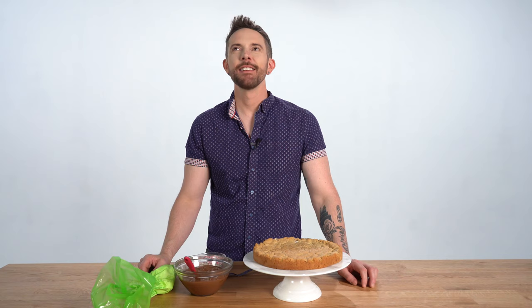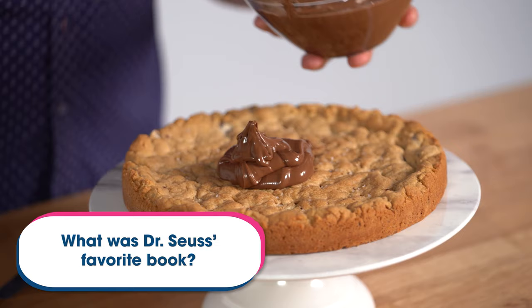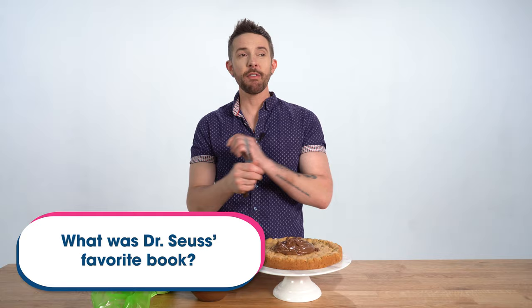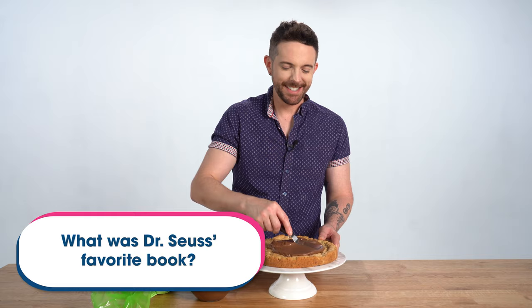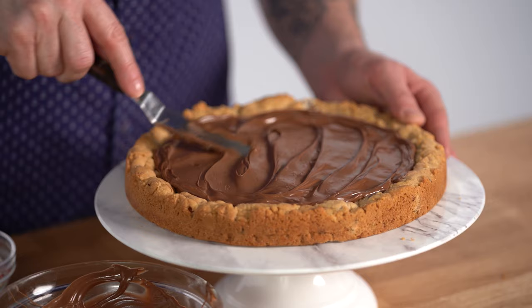I'm gonna get this one this time. Can I spread while we're doing this? Yes. So, of every book ever made in the entire world, what was Dr. Seuss's actual favorite book? The Shining! No. So wait - of all books ever, not just his? What was his favorite book? A Tale of Two Cities. I'm gonna say One Fish, Two Fish, Red Fish, Blue Fish - final answer. It's the Lorax! Is it really? He picked one of his own books. I kind of love that - he was very proud of it. That's a good one. And that's according to this website I found, so it must be true.